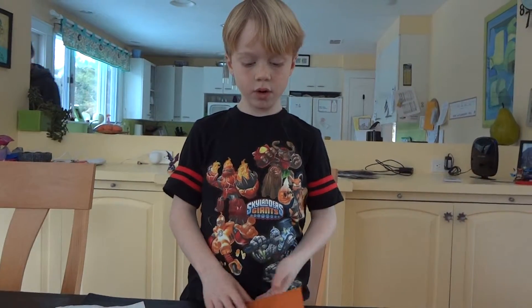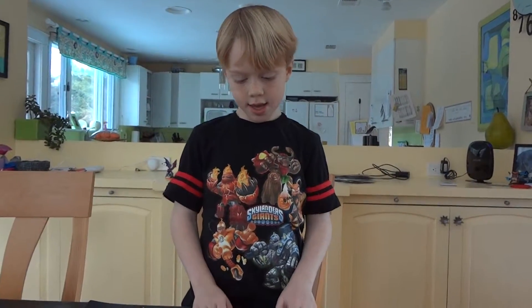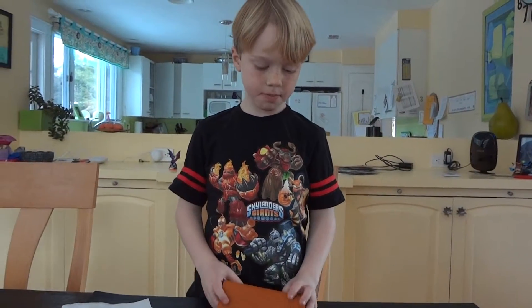Today we will be making an origami fish. It can be any color, but I'm just using this one.